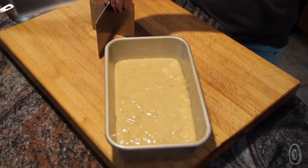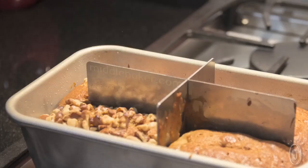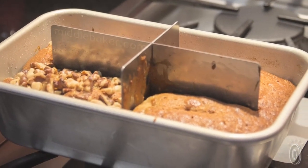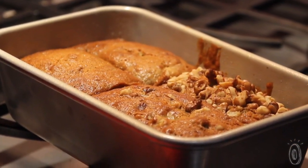Middle Baker is dishwasher safe and stores flat. To use it, grease your Middle Baker inserts and place them in your pan before you put it in the oven. Be sure to let the dish cool completely before you remove the inserts, and enjoy knowing you'll get consistent results from your favorite baking recipes every time.